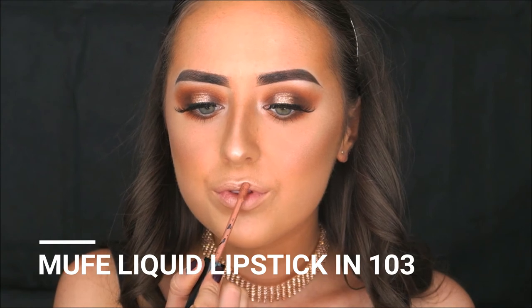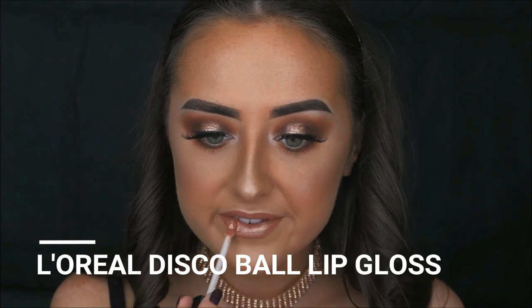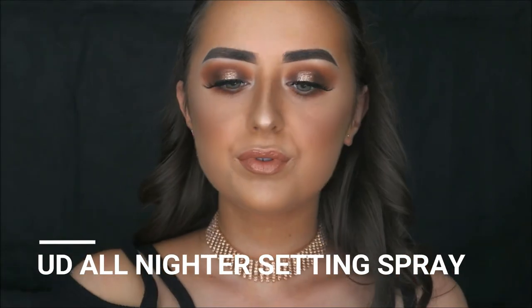For lips I'm taking the Make Up For Ever Artist Liquid Matte lipstick in shade 103 — a gorgeous pink-toned nude, a little darker, but perfect with a tan. I want a pop of pink to round off the look and keep it from being one-dimensional. Then I'm topping it off with the Disco Ball lip gloss from L'Oreal over the dry lipstick, which adds a gorgeous golden sheen. Finally, I'm setting my whole face with the Urban Decay All Nighter setting spray, and that is the look complete.